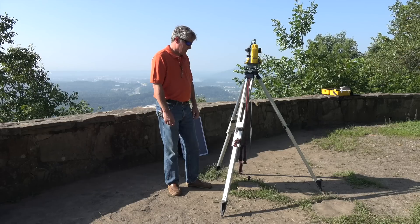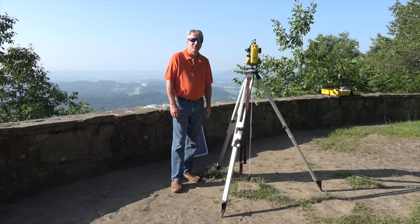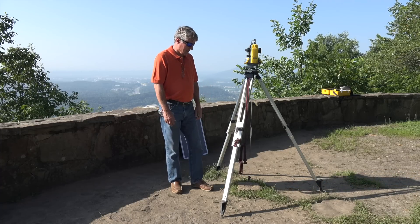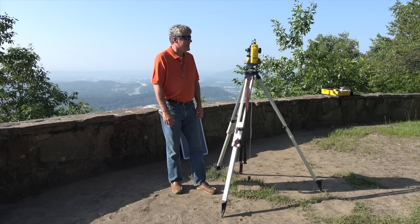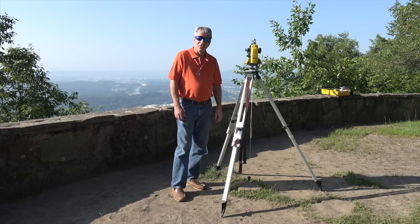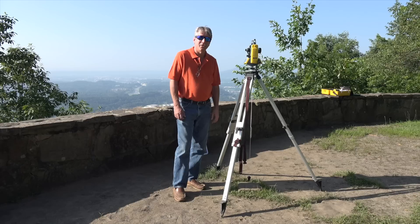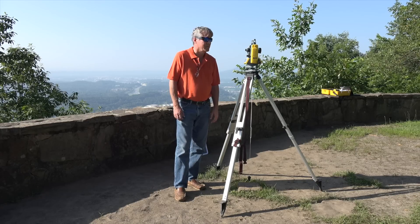I'm at NGS Station Sunrise on Signal Mountain, so I have a known latitude and known longitude — coordinates here on the Earth — and I have an elevation that is set to be 1818 feet. So we have the precise, exact location of this brass marker. We're set up over the brass marker, over the triangle that marks this location precisely, and there's no one who will argue with you over the published coordinates of this station.